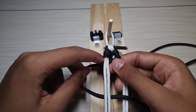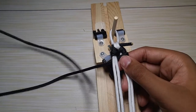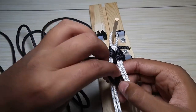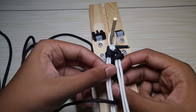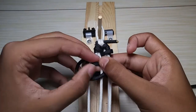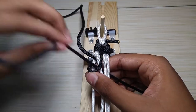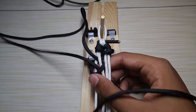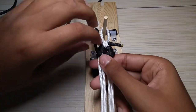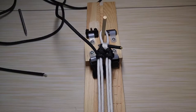This one's going to be a little bit quicker. Then over the first two and through the middle, just like that. You're just going to continue that all the way down, and then I will show you how to finish the bracelet off. I will see you guys at the end.